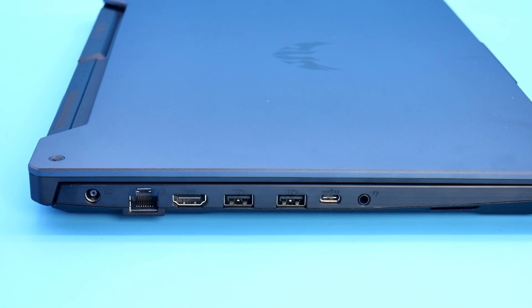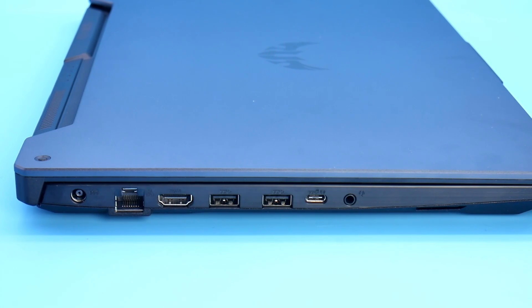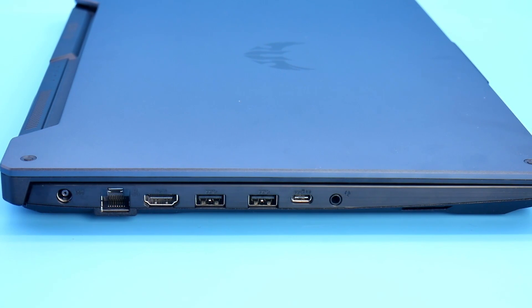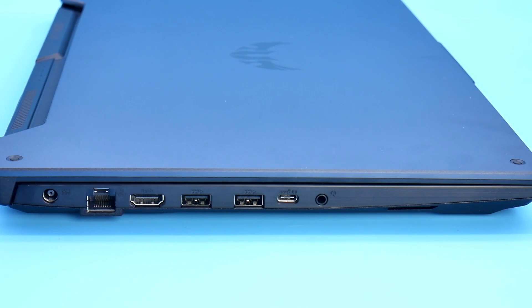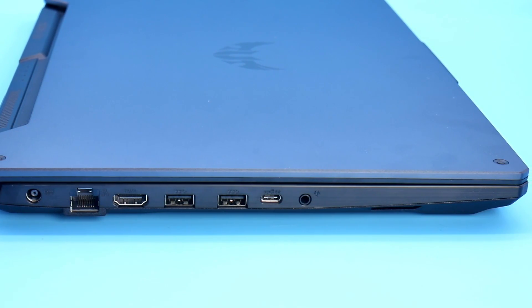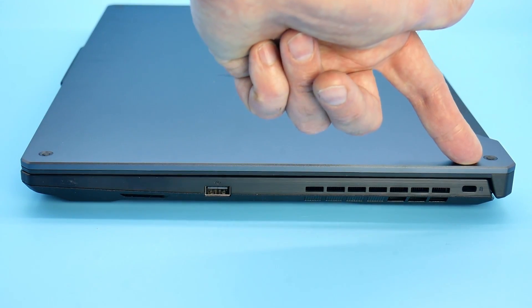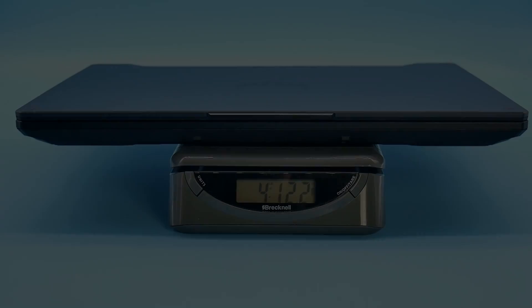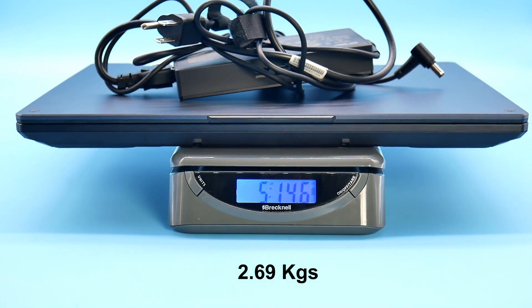On the left-hand side: power connector, ethernet jack, HDMI 2.0b, two USB 3.2 Gen 1 Type-A ports, one USB 3.2 Gen 2 Type-C with DisplayPort 1.4 which is G-Sync enabled for external monitors, and a 3.5mm audio jack. On the right-hand side: a USB 2 Type-A and a Kensington lock. Around the back there are no ports but there are some good-sized heatsinks. The laptop weighs 4.12 lbs and the power brick 5.15 lbs.